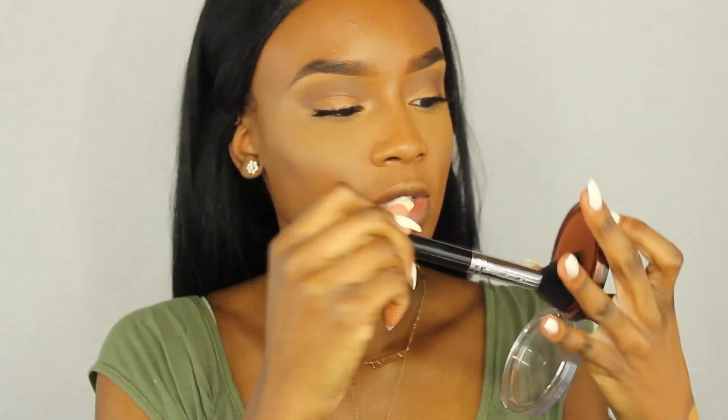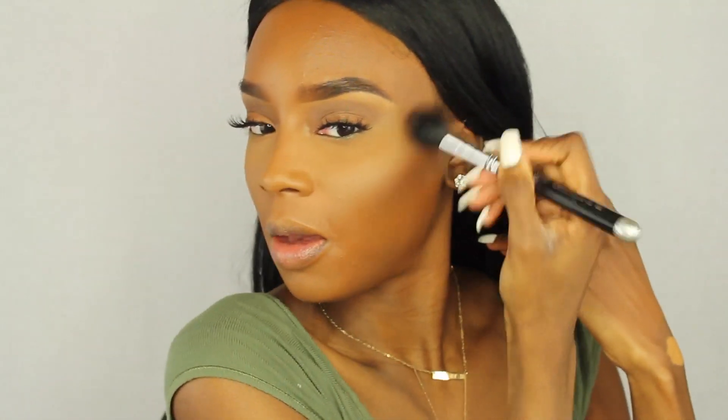I only used the Laura Mercier powder under my eyes for creasing; you definitely don't have to. Now I'm taking the lighter brown color from my eyebrow palette as a contour shade, using the same brush to follow the hollows of my cheeks. I also bring it up to blend out the highlight line under my eyes and up onto my forehead — I have a five-head so I've got to hide it a little bit. Then I go in with the CoverGirl Ebony bronzer on top of that contour.